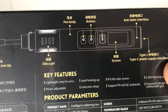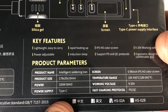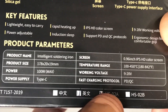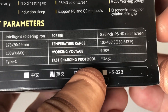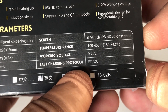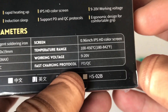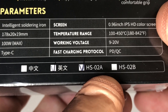On the back we've got a diagram of the soldering iron itself showing the button layout, plus a specs table. The product size is very portable and small, with 100 watt maximum power and a Type-C charging port. The screen is the 0.96 inch IPS HD color screen, and the temperature range is 100 to 450 degrees Celsius, or 180 to 842 Fahrenheit.